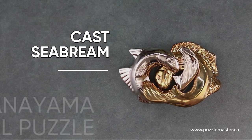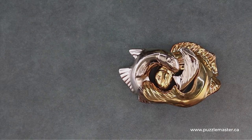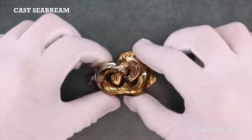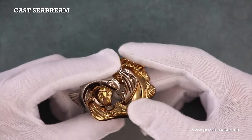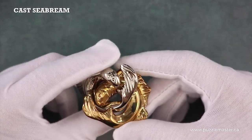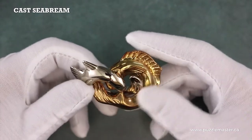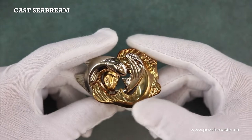This is the Cast C Bream, manufactured by Hanayama, designed by Akio Yamamoto. I have this puzzle here, one of six designs to come from Akio's 1997 Fish Epiphany. This one is made up of two interlocking fish.